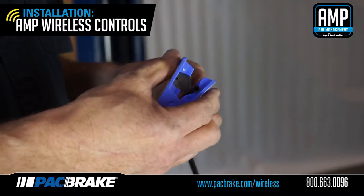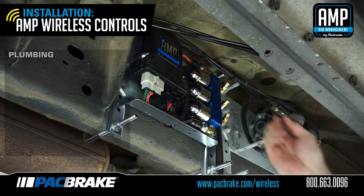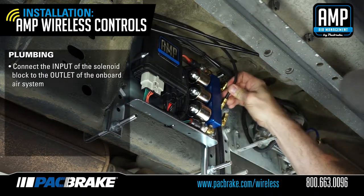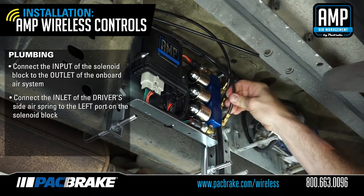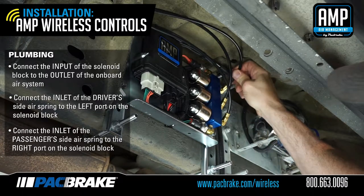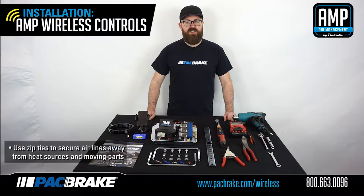Using the supplied tube cutters, cut your air line to fit. Do not use scissors as they may distort the line and cause your fittings to leak. Connect the input of your solenoid block to the outlet of your onboard air system. Connect the inlet of the driver side air spring to the left port on the solenoid block. Connect the inlet of the passenger side air spring to the right port of the solenoid block. Make sure to use zip ties to secure the air lines away from heat sources and moving components.